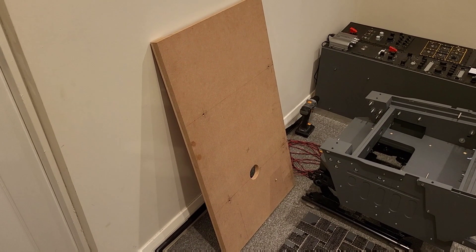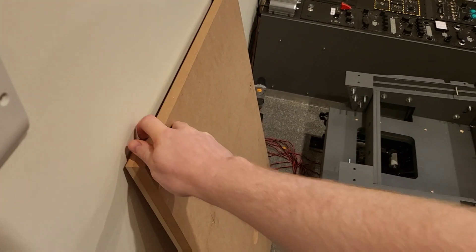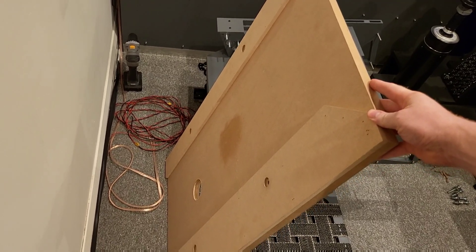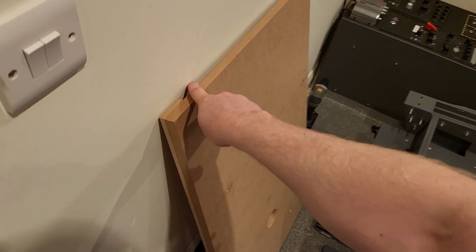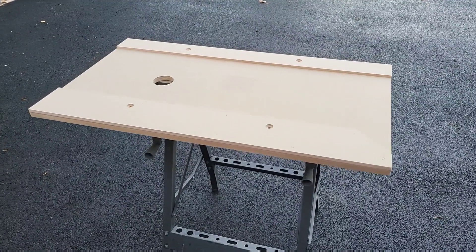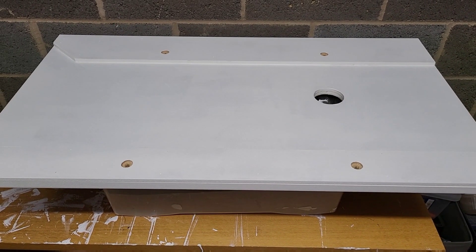It's now time to work on the larger wooden base, which will sit on the floor and the whole flight seat will be mounted onto. I've designed this with some raised wooden profiles on the sides, which is where the weight of the rails of the electronic car base will go on and the whole weight of the seat will pass through. There is a void underneath it for all of the wiring to pass through. As was done previously with the other items of wood, I now sand it, prime it, sand it, and then paint it.